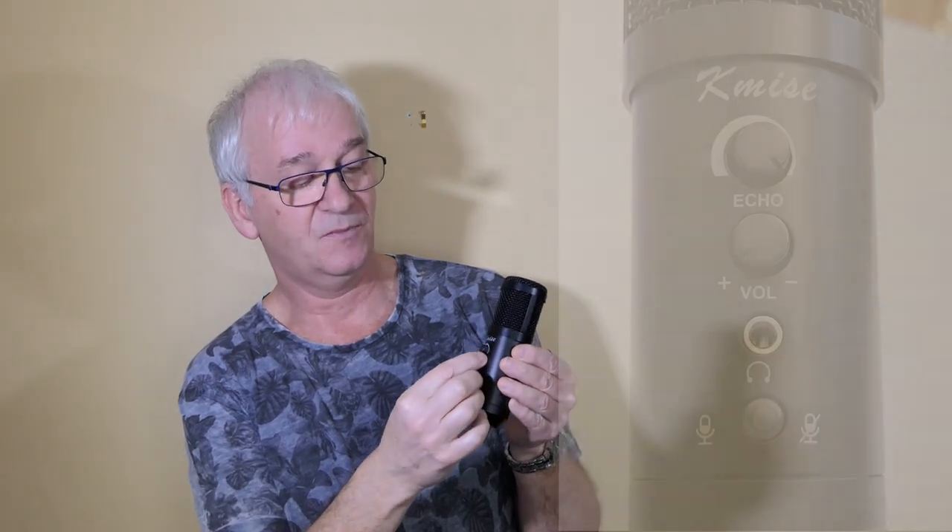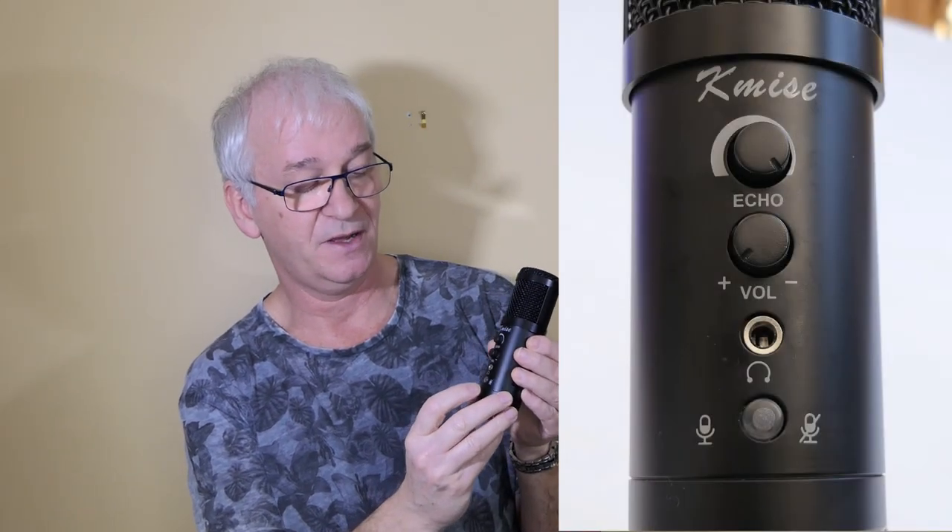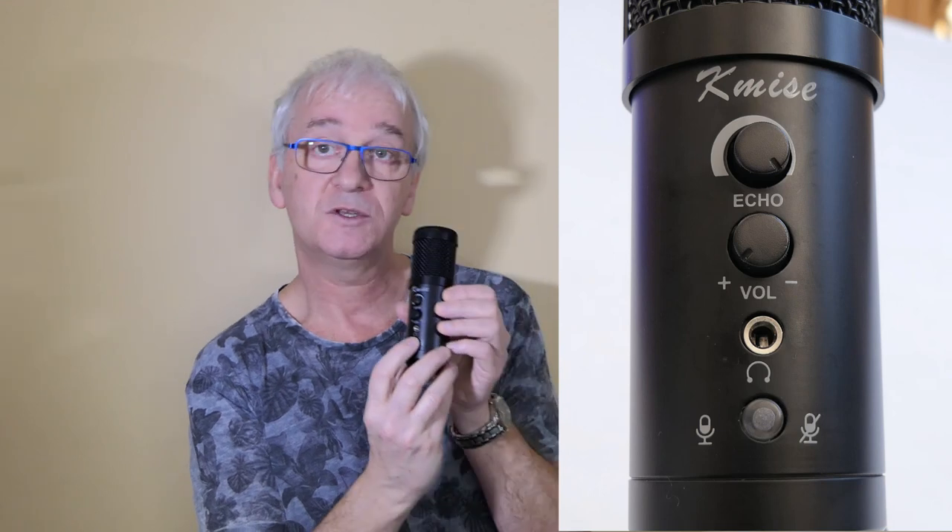Getting back to the microphone — it's got three controls on it. The volume control I've had set permanently to maximum in my trials. There's also a mute button, which is really handy. So if you're in the middle of recording, broadcasting, or streaming something and you feel a sneeze coming on, you can press the mute button and sneeze — that'll be fine.